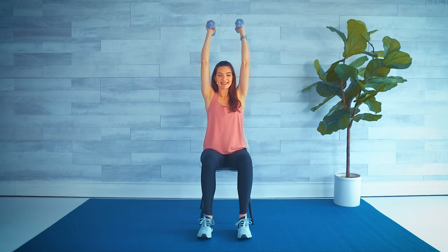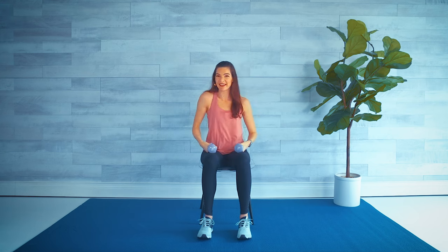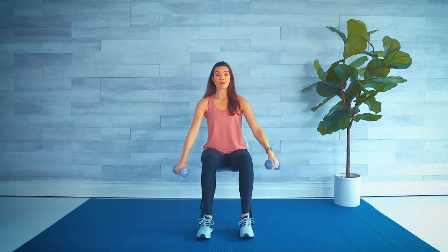We're going to repeat this pattern for several moves in this workout. Now see if we can do four double, then we're done with that. Lower down, shake it out. Nice job.